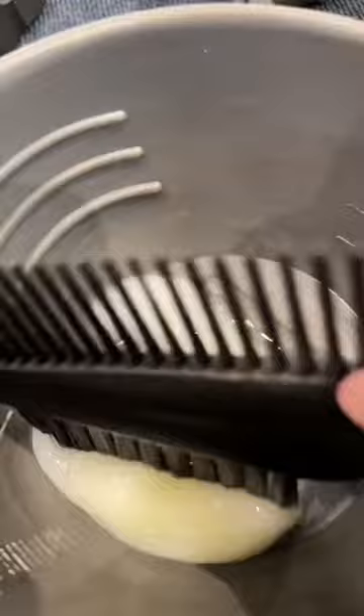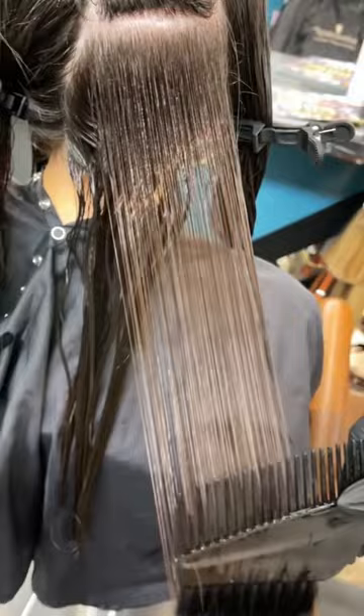We're going to clarify the hair. This is about how much product you need — a little goes a long way. She's laughing at me because she has the protective eye gear on, but hey, safety first.